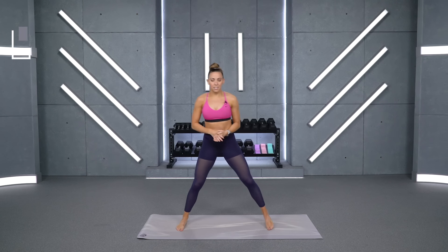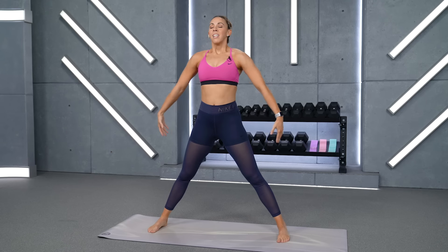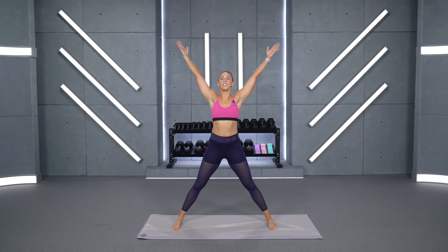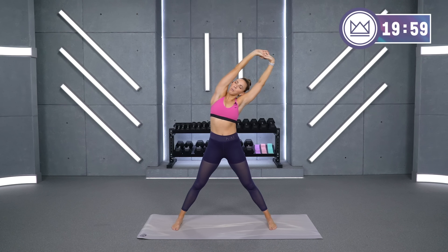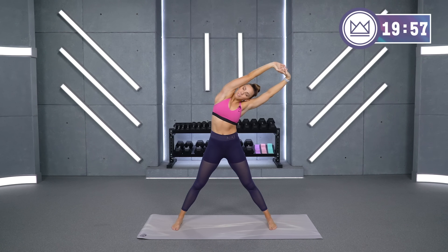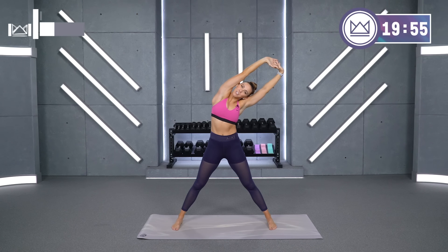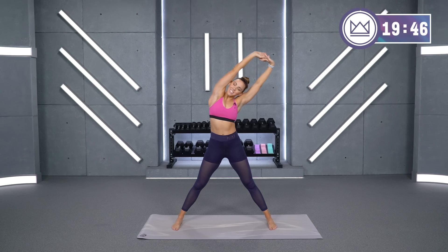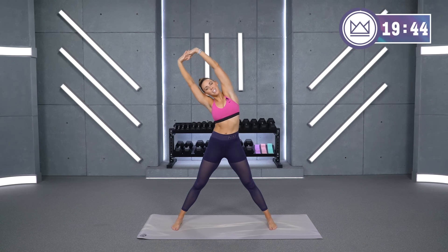Let's start off with a wide stance today. Big deep breath in before we start. Take your arms up overhead, grab onto your fingertips and pull over to the right. Keep your hips open, keep your chest open. I'm going to hold some positions today to make sure you feel that muscle relaxing and lengthening. Come back to the middle and switch sides.